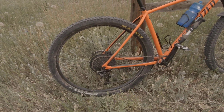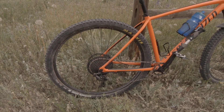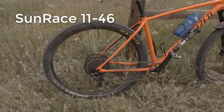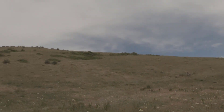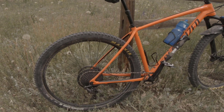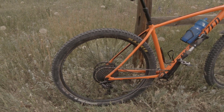The rear cassette was one of the first things I changed. The bike came with an 11-42 in the back, and I changed it to a Sunrace 11-46, which is a little lighter and gives better gear spacing — that extra granny gear is something I really appreciate on the tall climbs here in Colorado. That was a really good move.